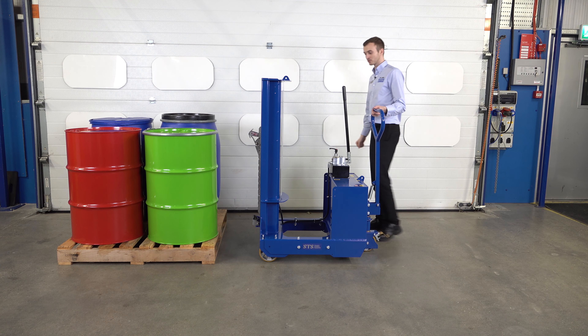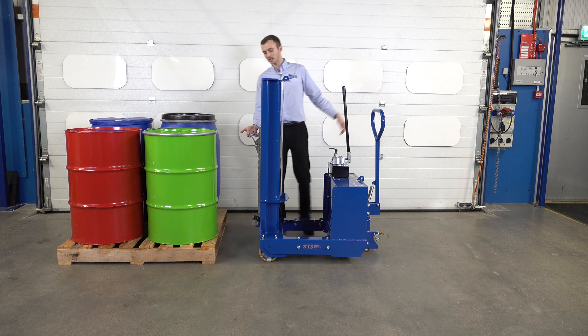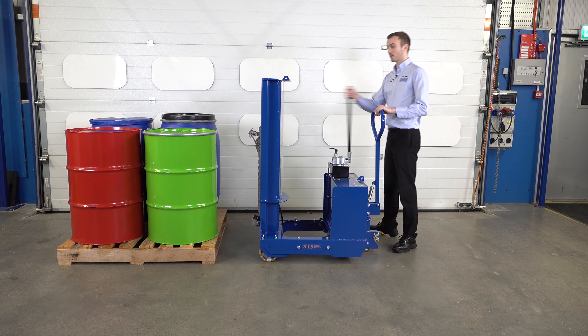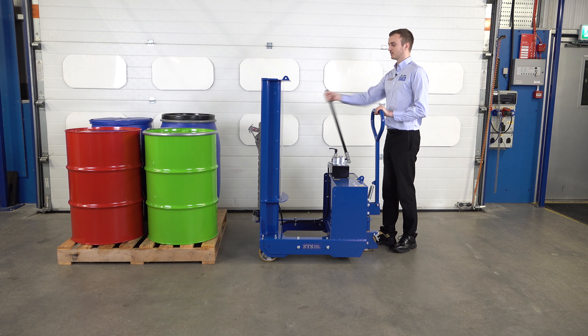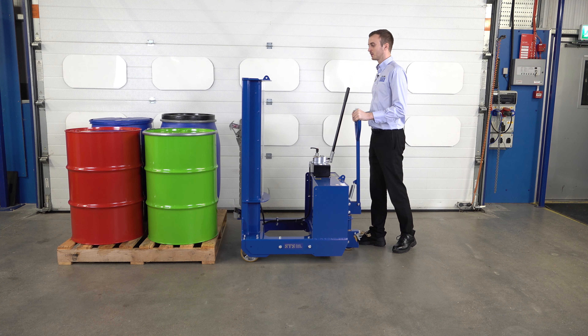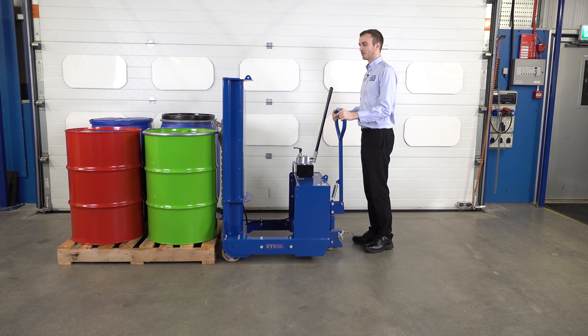To pick up this 200 litre steel drum, we need to bring our catch here at the front slightly above the drum, and we do that using this pump handle here. We pump the handle, which raises up the catch. We can then bring the unit forward so the catch is above the drum.